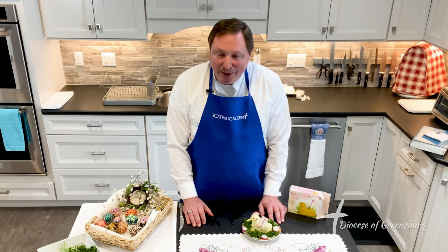May the Lord bless you and keep you. May he let his face shine upon you and be gracious to you. And thank you for all that you do to support the church. As a disciple of Christ, may the glory of the risen Christ envelop you and your families this Easter and forever. God bless you and happy Easter.